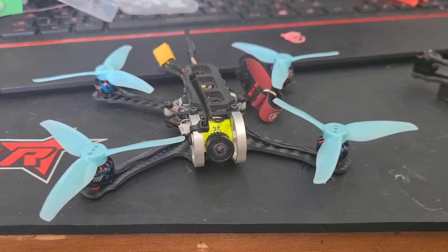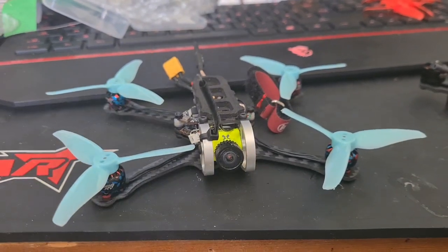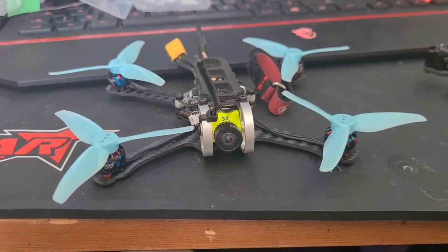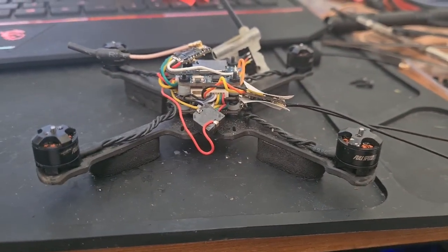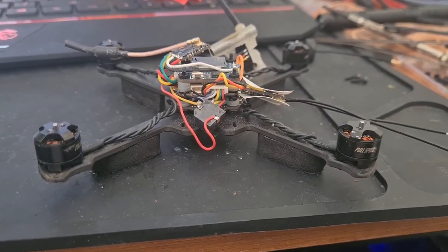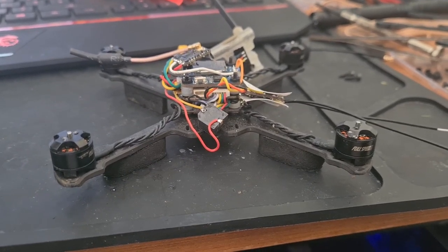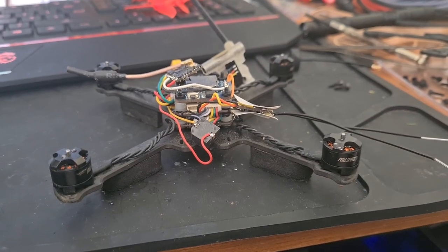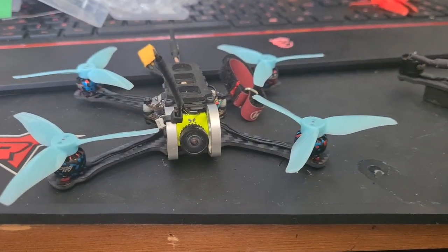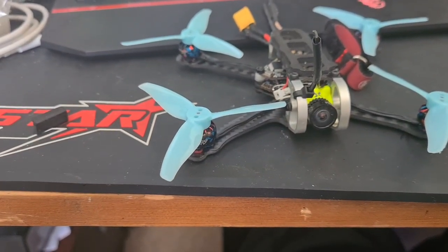The three-inch Tadpole has finally dropped and here's mine, already assembled. We're going to do a comparison between the two-and-a-half and three-inch. I've previously flown a two-and-a-half inch as well as a three-inch toothpick and noticed a significant performance increase in the three-inch, which is why I was so excited when Armitan finally announced the three-inch frame instead of the two-and-a-half, and I immediately had to buy it.